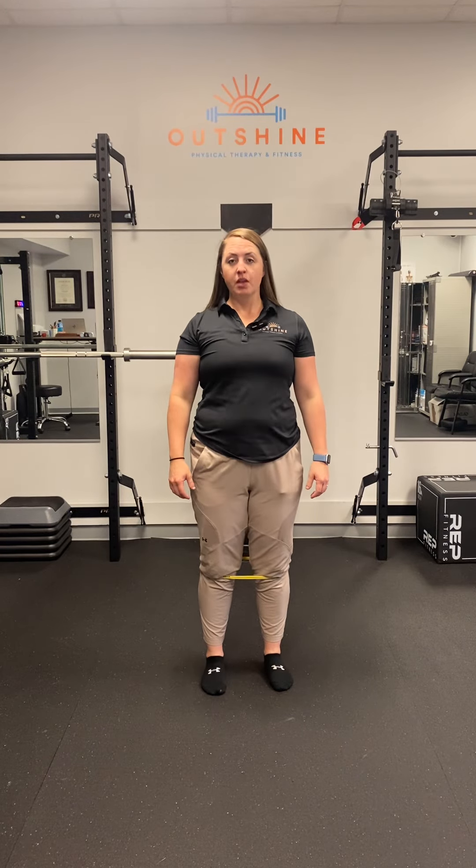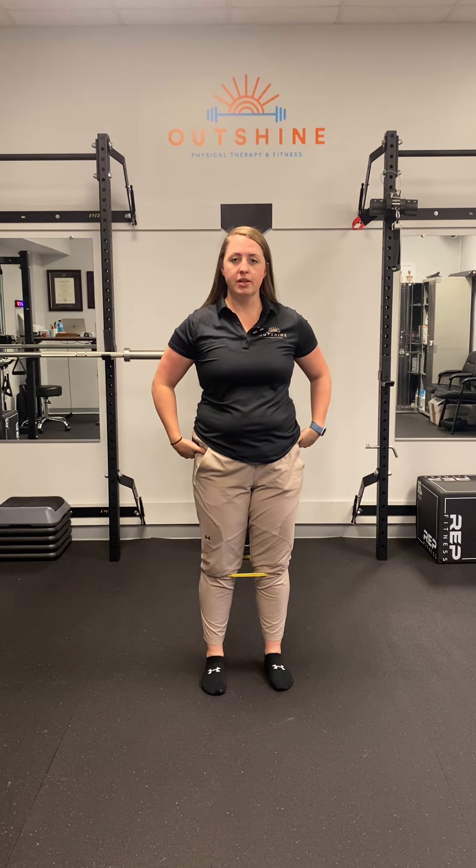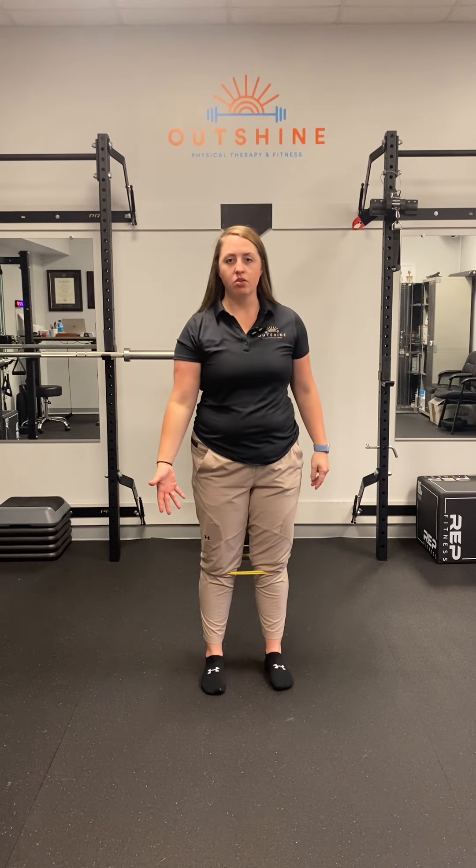Do you have knee pain? Oftentimes the origin of knee pain has nothing to do with the knee itself — it has everything to do with what's happening at your hips and pelvis, or your foot and ankle.